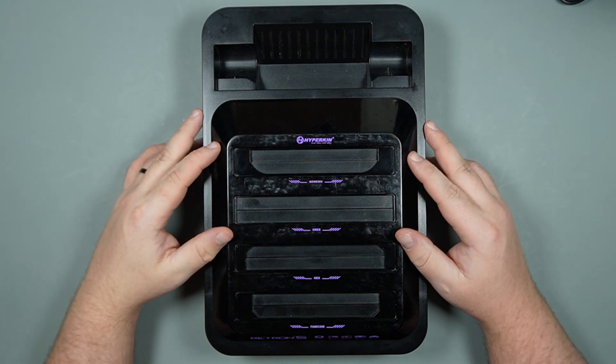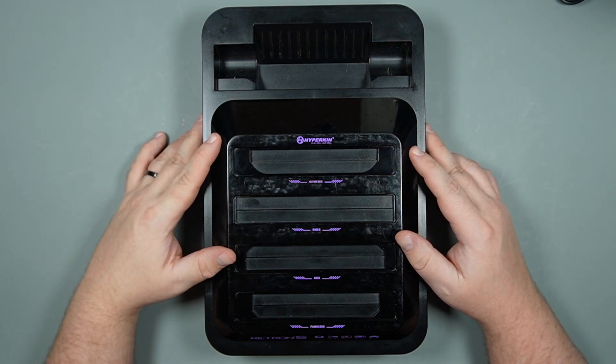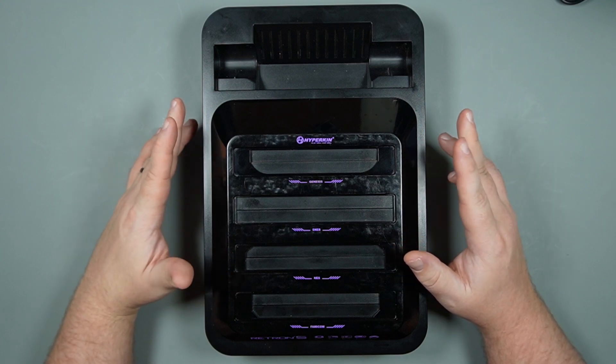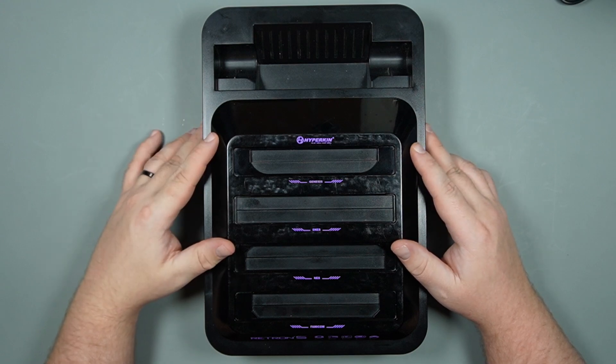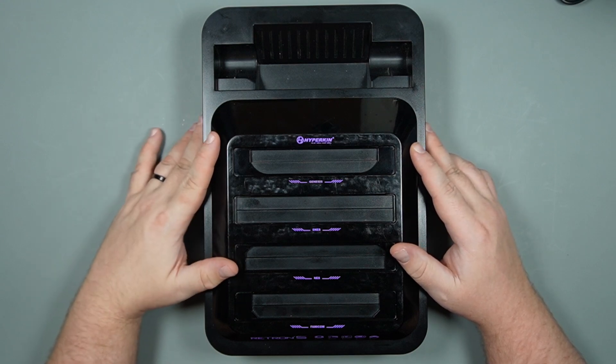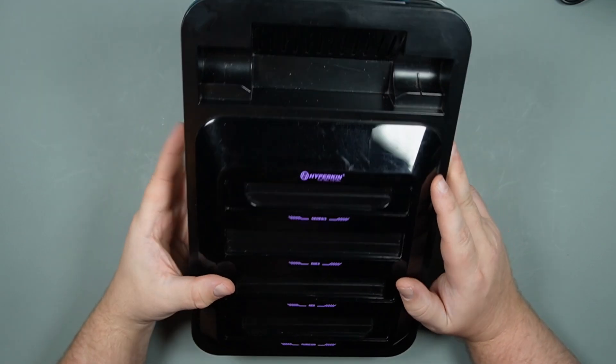Statistics Fix did a series of really cool videos on the Retron 5. I'm going to make sure to put those down in the description. Chances are you've probably already seen it, but he deserves credit — he puts out a lot of really great content and you really should check him out.